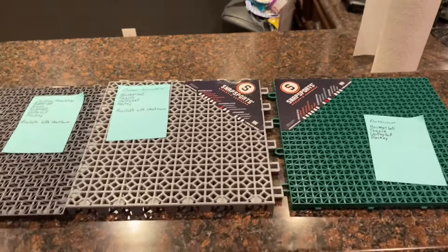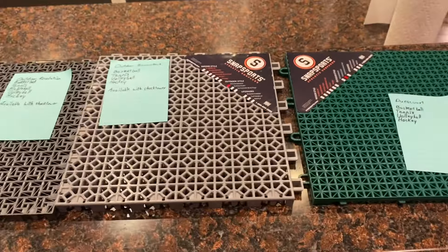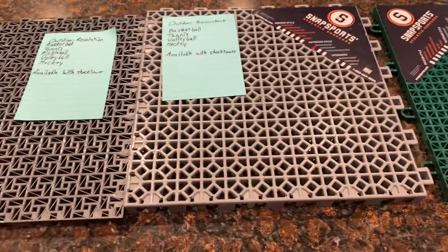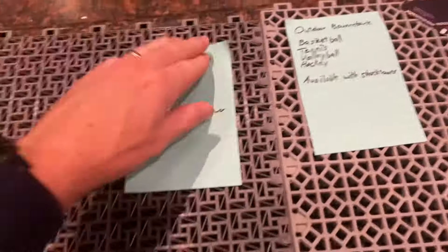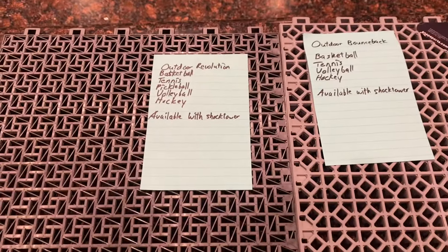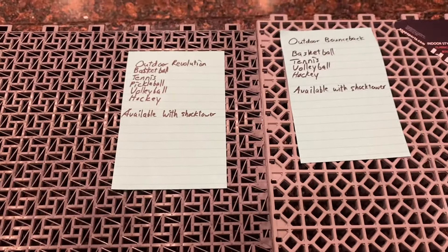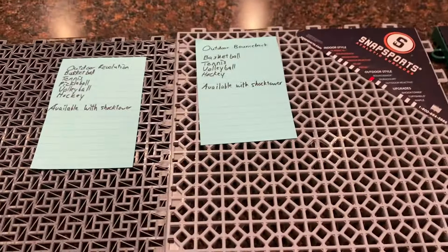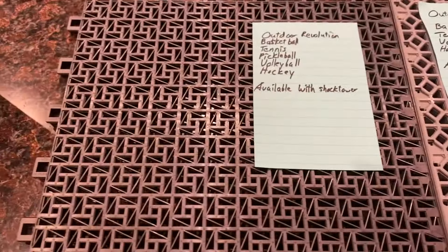I just want to do a quick video showing the different outdoor SnapSports tiles that are available. I got some samples mailed to me. I normally own some VersaCourt, but I also want to see what the SnapSports tiles look like. I got three different tiles here: I got the Duracourt, the outdoor Bounce Back, and the outdoor Revolution.